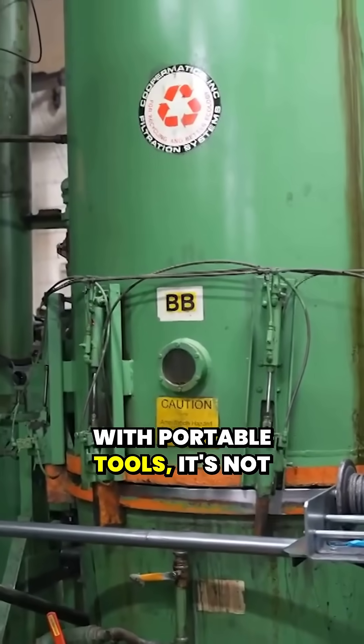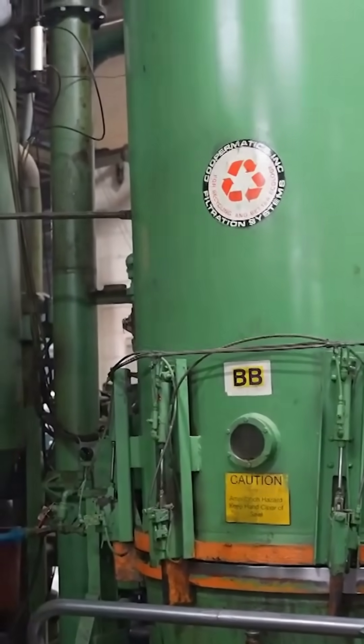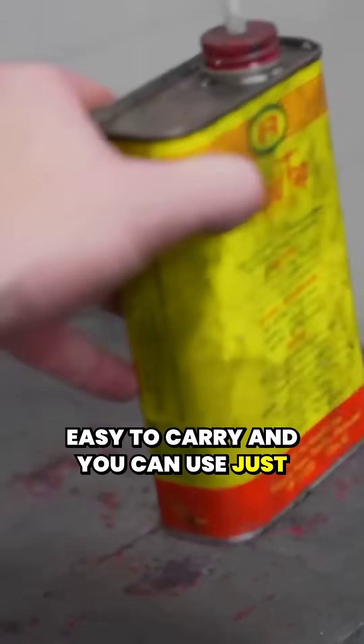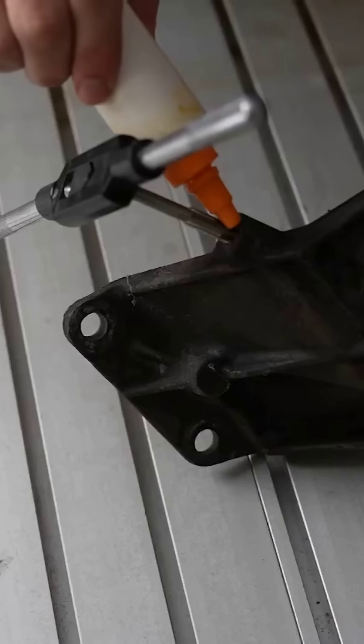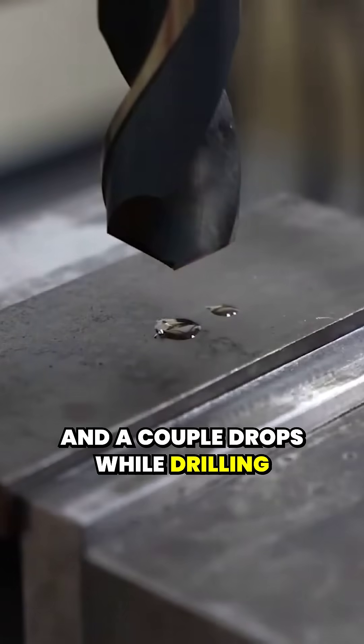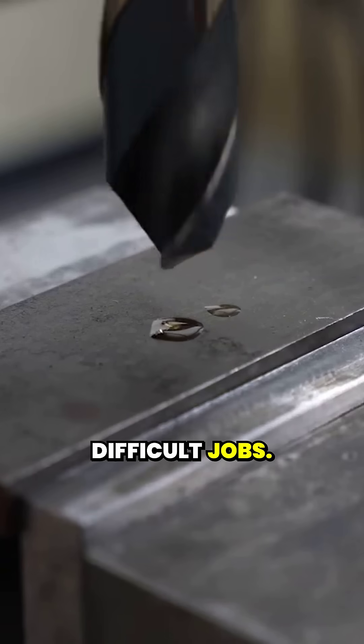With portable tools it's not easy to have a complicated coolant system. Lubricants like cutting oil are easy to carry and you can use just enough to get the job done. Oil works great for hand tapping, and a couple of drops while drilling can make a bit last through difficult jobs.